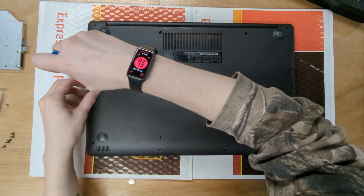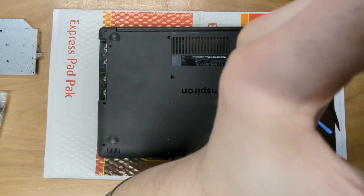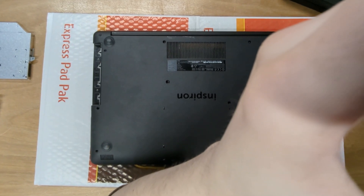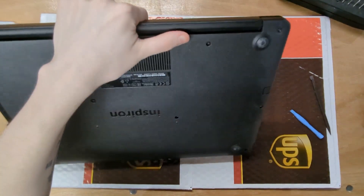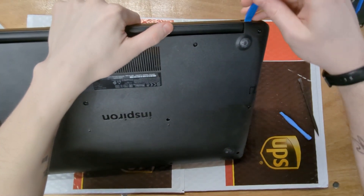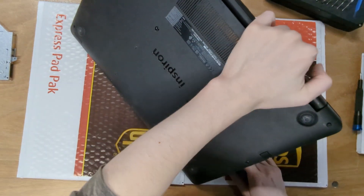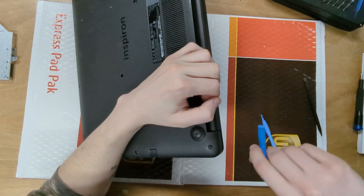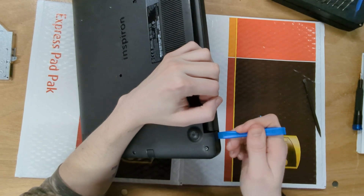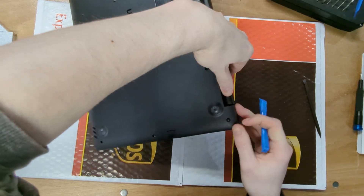Alright, we've got our spudgers — let's get this thing apart. All you want to do is take your spudger and get it under the edge. It can be a little hard at this angle, but just put the spudger in and pull up until you hear a click, just like that.